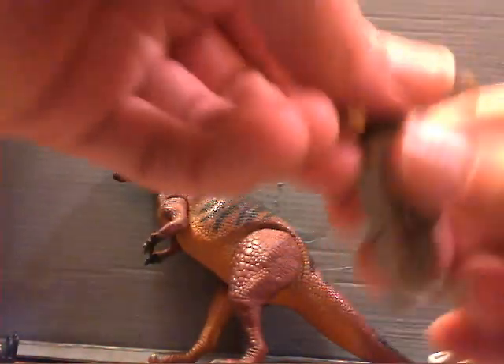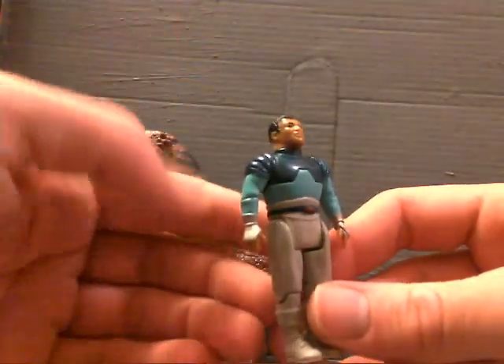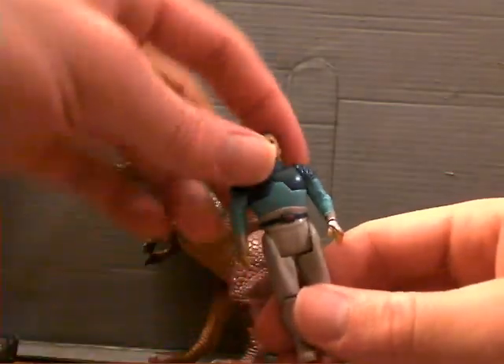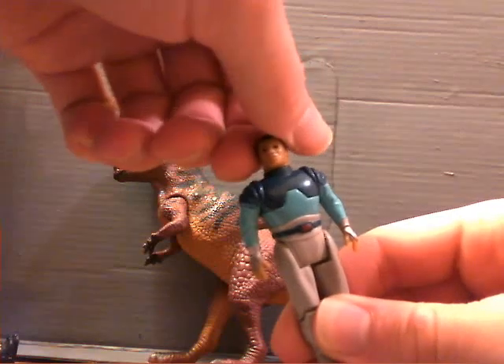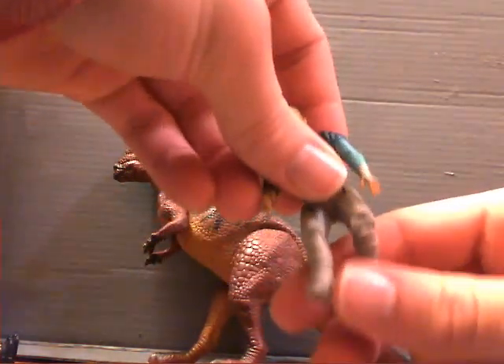And then you have your figure. As I said before, I really don't remember what this guy's name was. Not bad articulation, especially since he's so small — you can turn the head back and forth, arms move, legs and knees. Pretty cool.